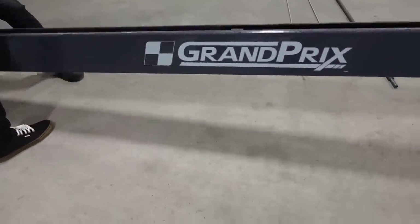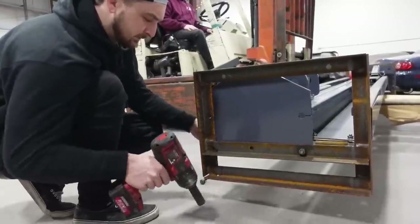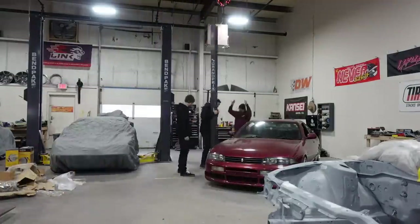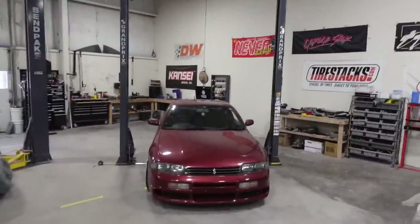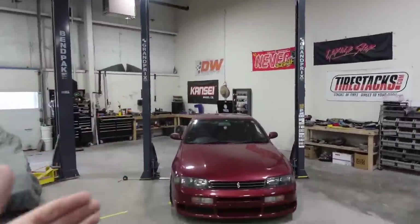We got it measured out and in place, and honestly I love the footprint of this lift. Look how small it is - it feels like it takes up no room. Look at the difference in sizing compared to the other lift. This one does go up higher, which is awesome. It's wider so it's easy to get in and out of the car when it's on the lift.